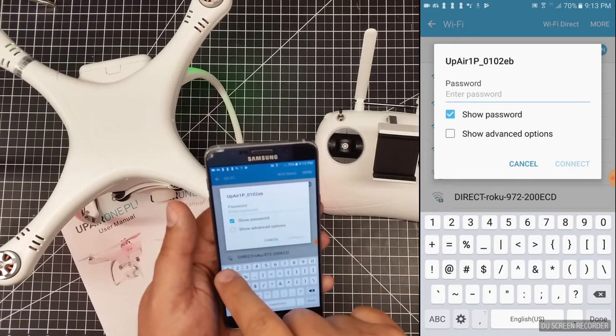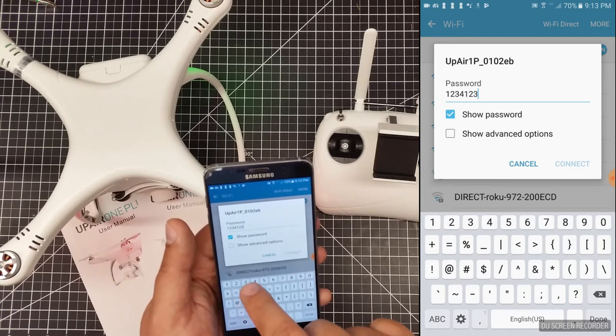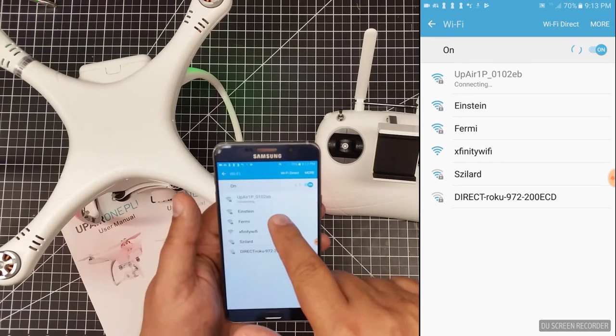Remember from the prior video, the password is 1-2-3-4. And we're going to say connect. And we are now connected.